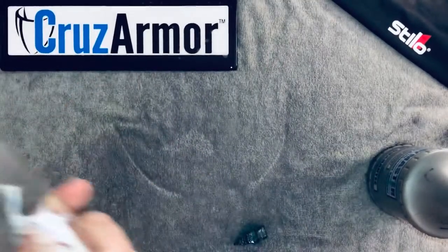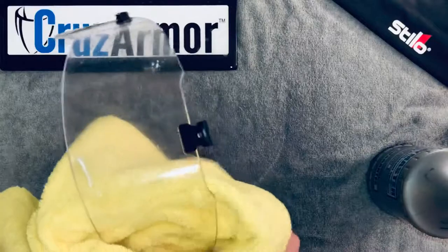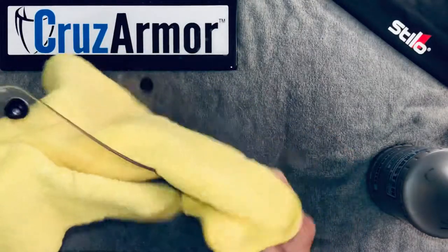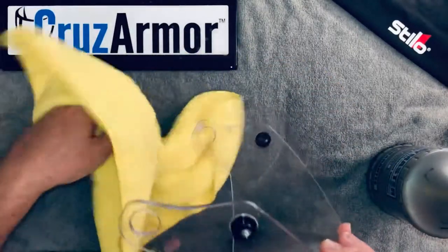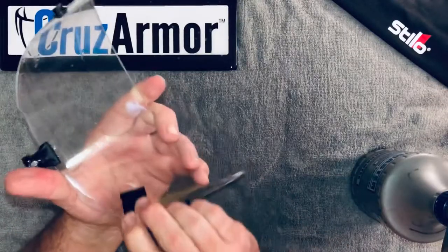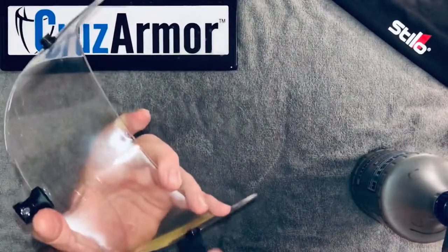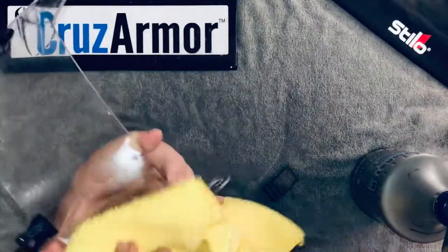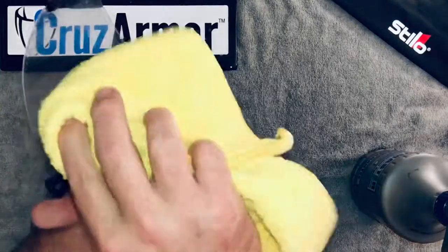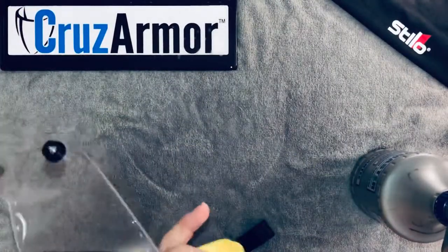Now we're just going to take a towel and dry it off, then give it a final inspection — make sure nothing got under there that we didn't see, any specks of dust, dog hair, whatever. This spot was starting to lift a little bit because it wasn't fully tacked down there, so you do want to be careful when towel-drying not to do that. Basically you want to go the same direction you were going with the squeegee — you don't want to run against the grain and potentially have it lift.